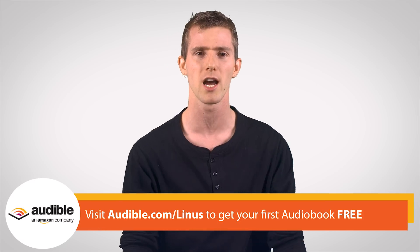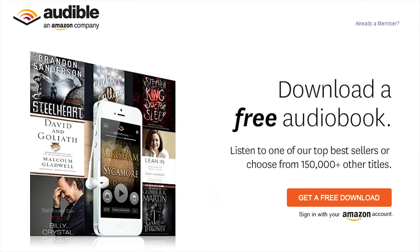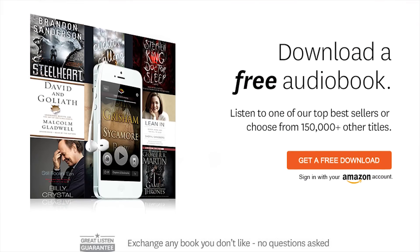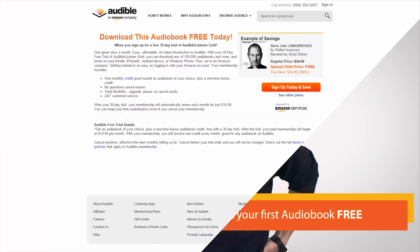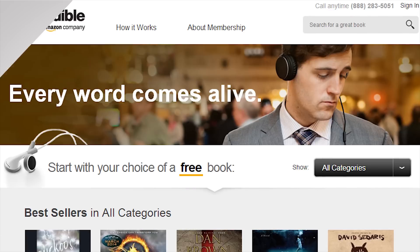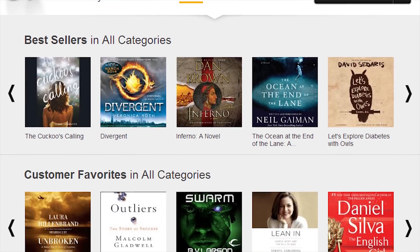Speaking of things I don't know, I don't know what could be a better sponsor for today's episode than Audible.com. They're a long-time supporter of the show — actually our very first sponsor. They've got over 150,000 audiobooks available on their website, and you can get a free 30-day trial of their monthly audiobook service just by checking out the link.